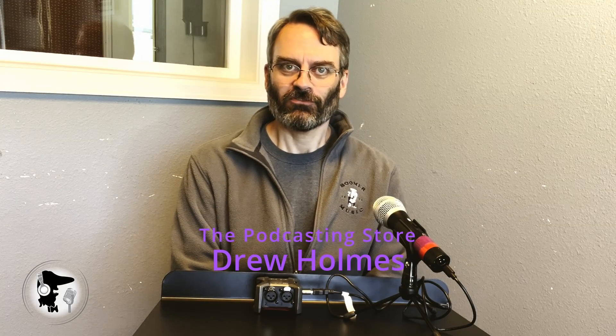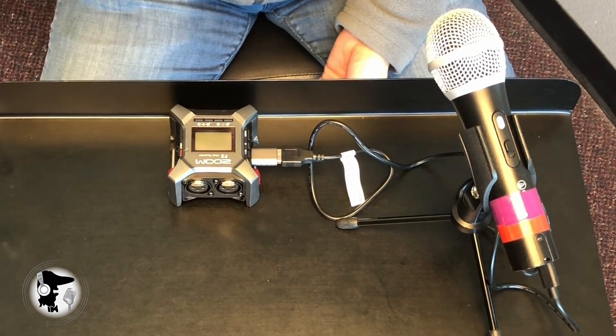Greetings and welcome to another one of our videos. This one was inspired by a viewer comment that I was intrigued by, and it has to do with the Zoom F3 field recorder. The question was whether or not you could input a USB mic through the USB-C input on that — and I didn't know the answer, so the best way to figure it out is just give it a try.